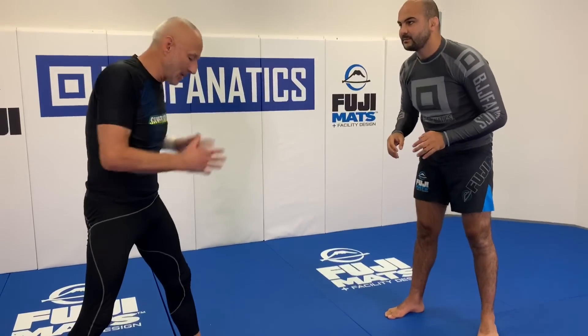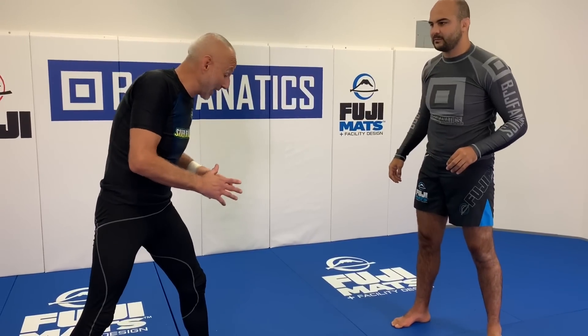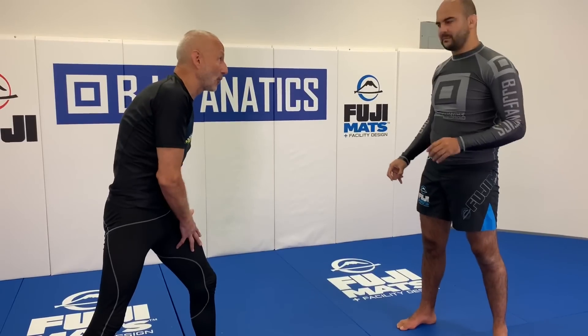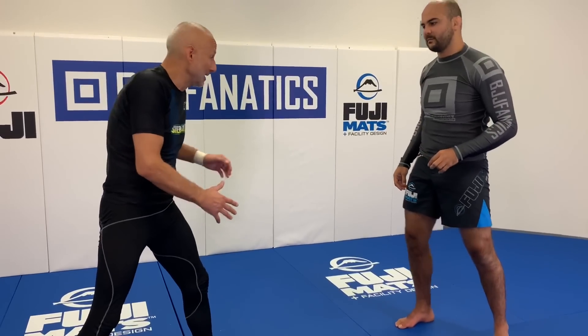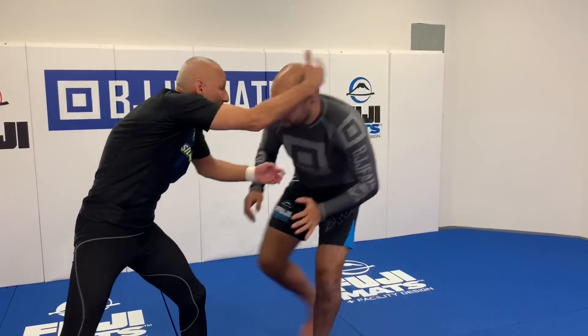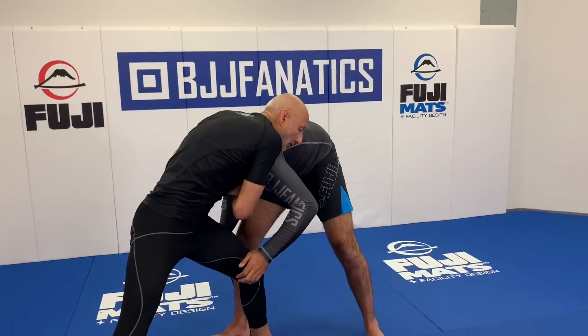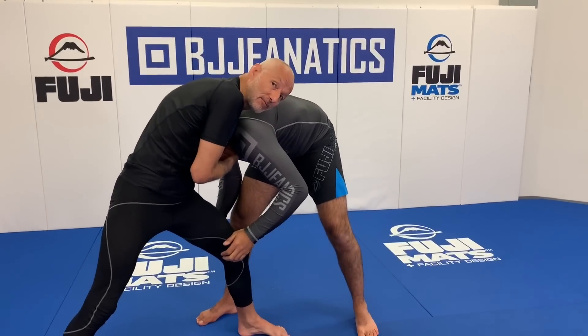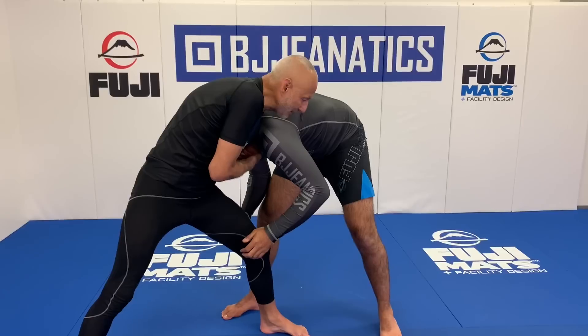This technique is applicable in both grappling and MMA. My guillotine is better on my left side because I stand left leg forward, so people need to pay attention to that. As the guy's coming in for a single leg, I make sure his head is on the outside.